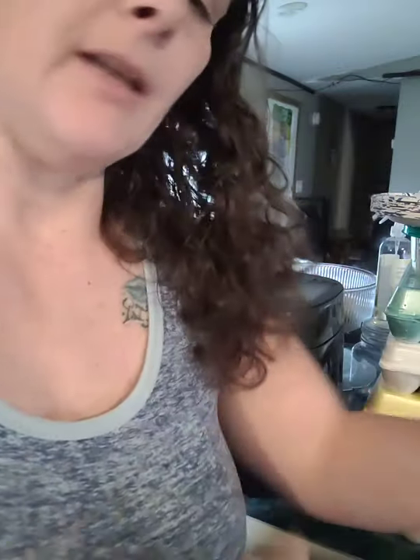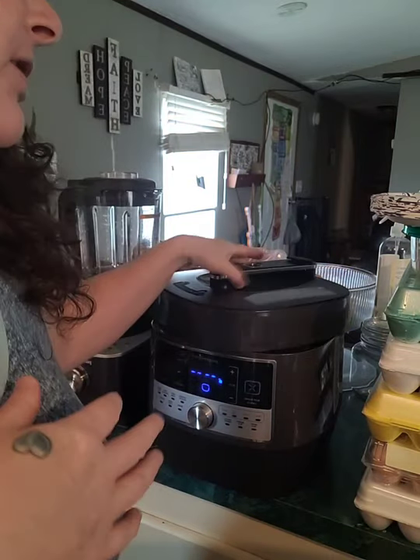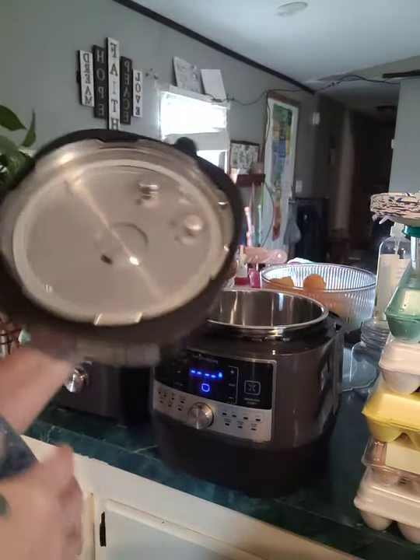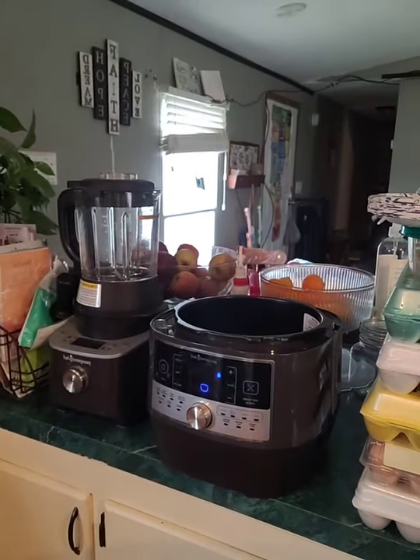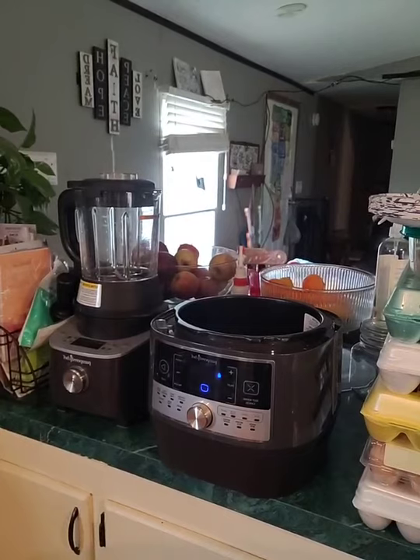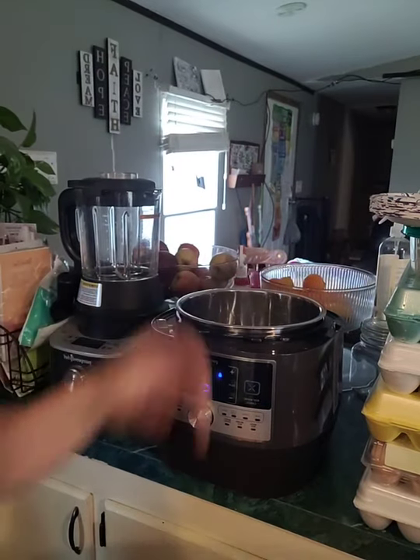I had prepped some everyday chicken in the raw, and like I said I didn't feel like cooking today. So what I'm doing is taking my Quick Cooker. I'm going to rinse it real quick — it stores in my cabinet so I just like to rinse it before I use it, it's just one of those things.